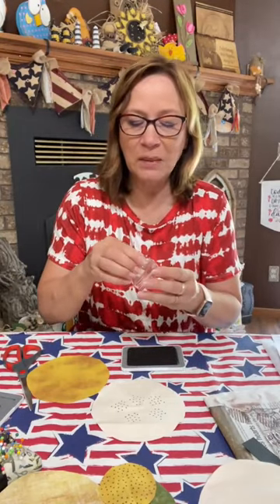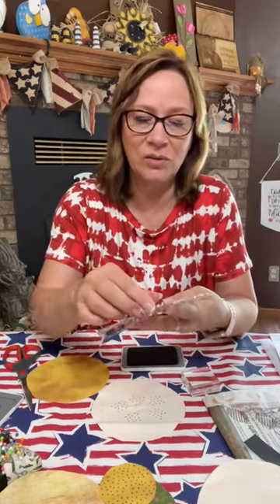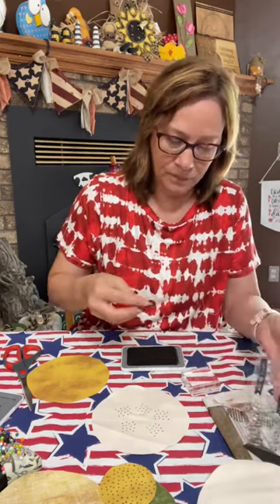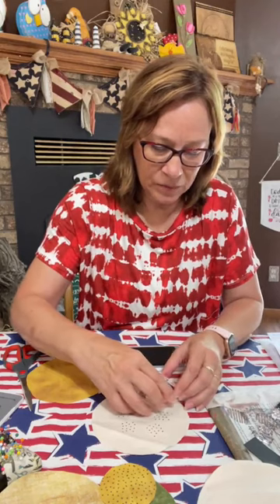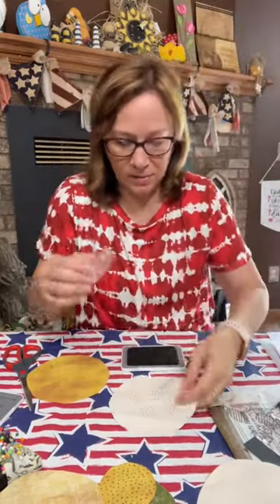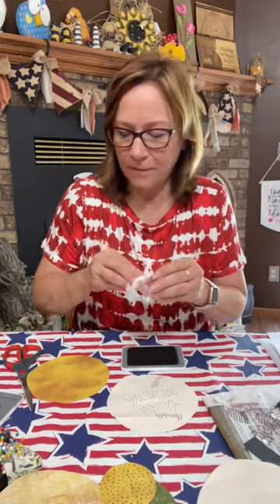So next I'm going to take some of these circles — they're just sponge shapes. Actually first this one, because I want to make sure I get some of these words on here. This is 'thankful' — put that on there. I already conditioned these because I used them. Look at how cute that is. I'll do that in a couple places. There's also the word 'blessed' we're going to use.